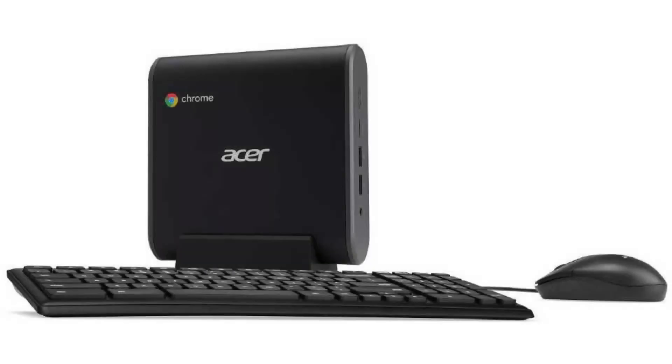Today we are looking at the Acer Chromebox CX-i3. This series of Chromeboxes might just be the perfect Chrome OS desktop solutions — just add a monitor, mouse, and keyboard and it will make the perfect office, family computer, and perfect for schools.